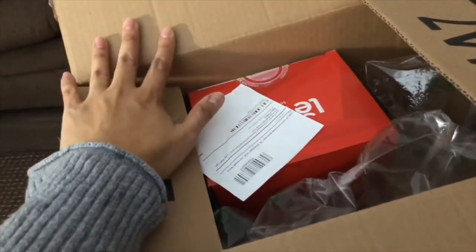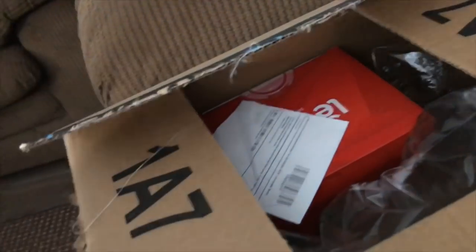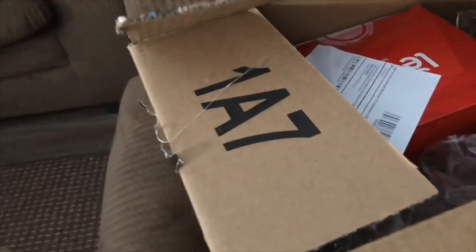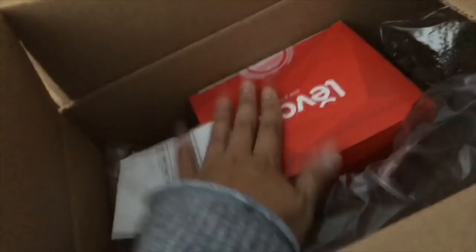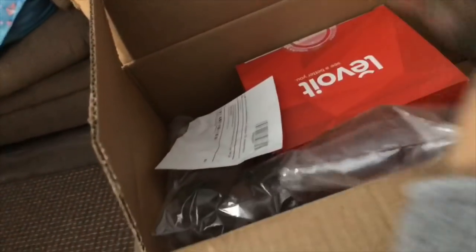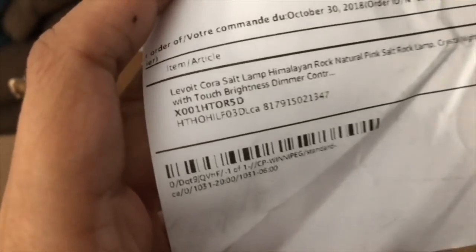So this is the box it came in — you can see it's from Amazon Prime. I opened the outer box only, not the product box, because I was just wondering what I had ordered. After I saw the box I knew where it was from. Let's open this up — it has this bubble air wrap to protect the product, which is nice. And I don't have my address showing here, so anyways, this is the product.